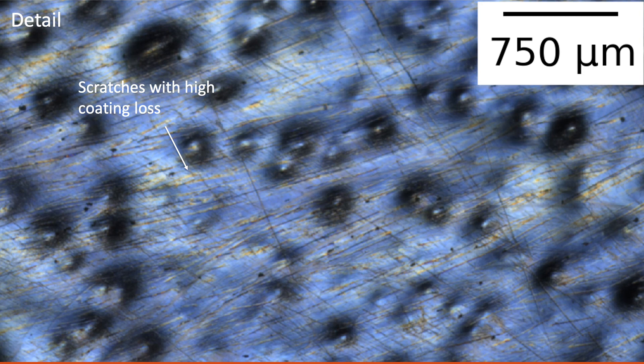Zooming in further on the abraded sample, we can observe that in the scratches the coating has changed color to yellow, implying that coating loss is near complete in these scratches. Other scratches appear dark because light reflected from the sample is not scattered into the camera lens.